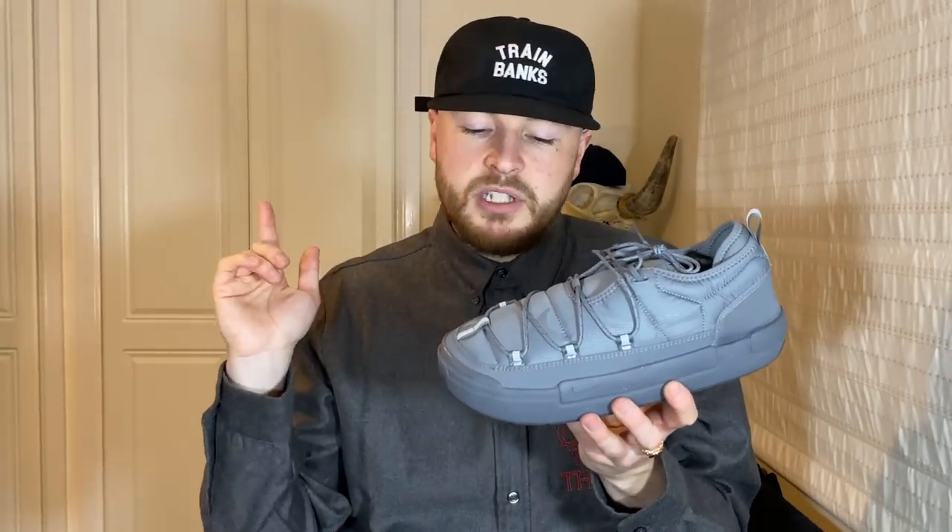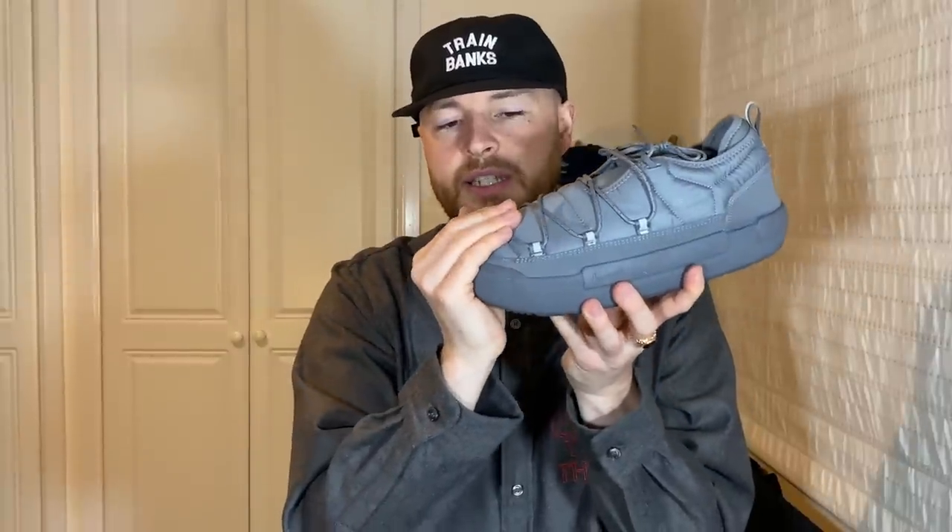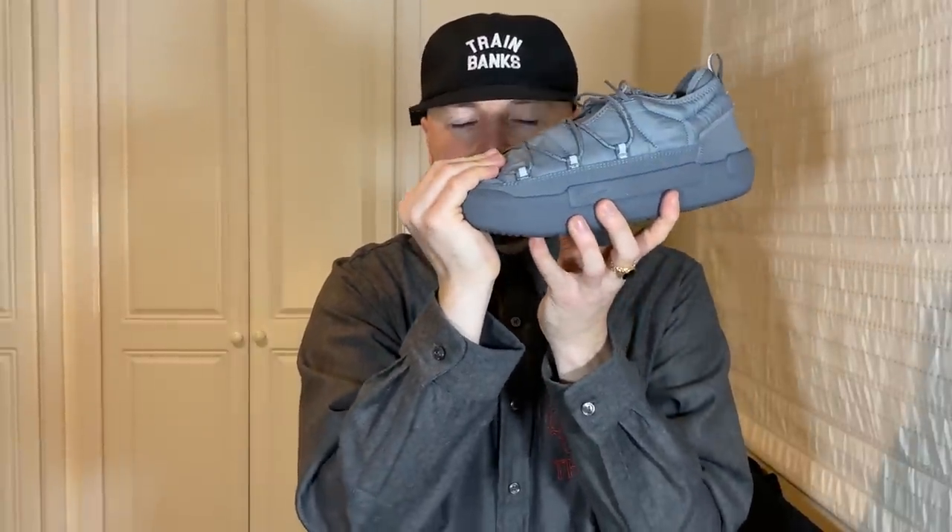Size-wise, I got true to size, the same as the previous release — very comfortable, I would definitely advise going true to size. The same with the previous ones and these, it does almost like hug your toe. It's not uncomfortable, but you do feel that pressure. I would still advise true to size — it just gets that comforting sort of hug, a secureness around the top of your foot.